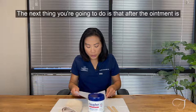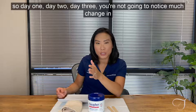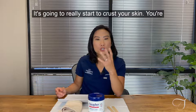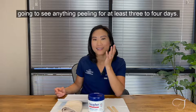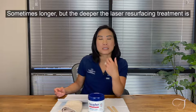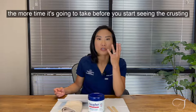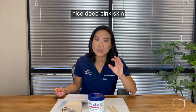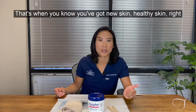After the ointment routine begins, on day one, two, and three, you're not going to notice much change in your skin — it's really going to start to crust. You'll see some yellow weeping on day one, but you won't see any peeling for at least three to four days, sometimes longer. The deeper the laser resurfacing treatment, the longer it takes. When crusting starts peeling away, you'll see a nice deep pink skin right underneath — that's when you know you've got new, healthy skin.